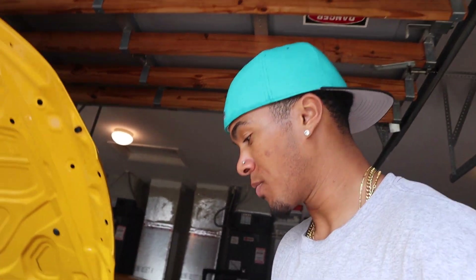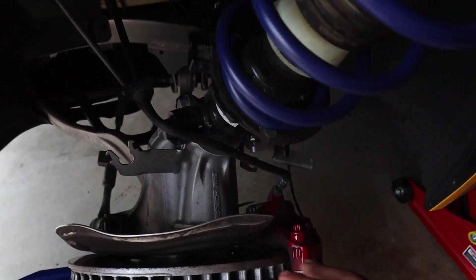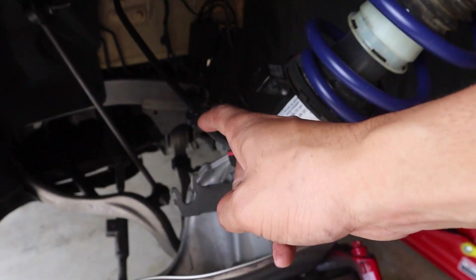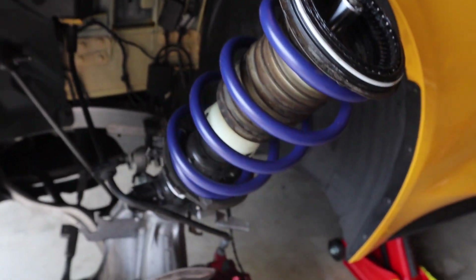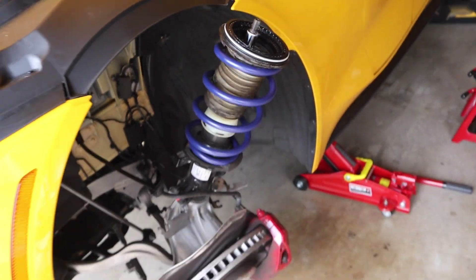I'm telling you, this is not easy. I thought it was gonna be a breeze but it is not. It took me like two and a half hours, maybe even more. For some reason the end link bar in the back was in there awkwardly — I guess I did something wrong in the first couple of steps. The end link bar was maneuvered sideways, but we finally figured it out. Got the old spring off and the new spring on.